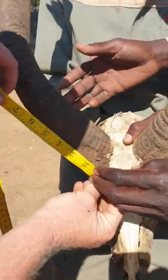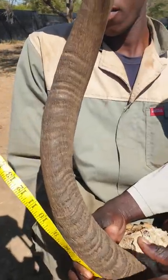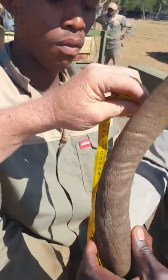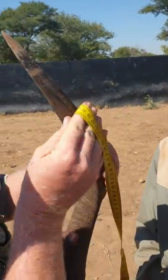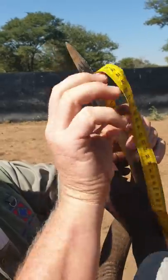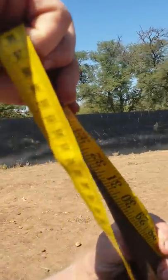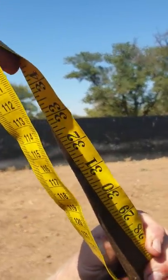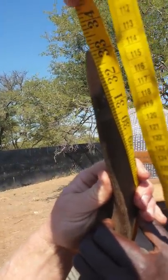Okay. Hold. Hold. 33 and an eighth. Okay, let's see.